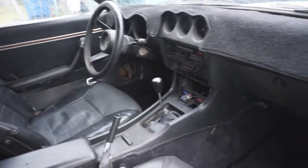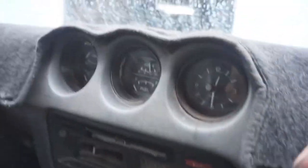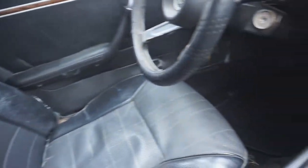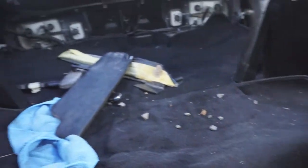On the interior it's black, pretty much stock. The dash mat is covering up a huge crack, but this is a five-speed too — most of them are four speeds. It's got all the carpet and original seats, and everything works in here. Let's take a look in the cargo area.